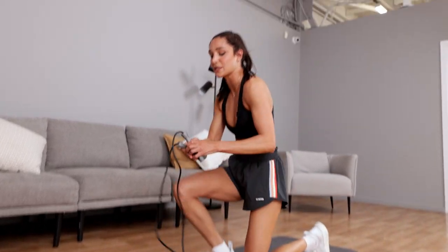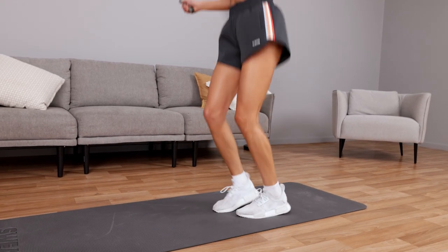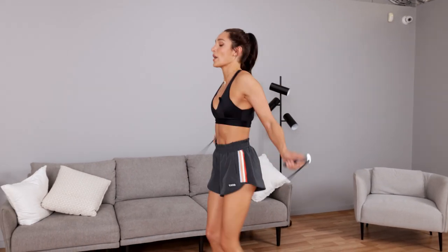Pick up that skipping rope and let's go straight back into skipping. The reason for the skipping is to bring the intensity up, bring that heart rate up, get that blood pumping, warm your body up. Let's go ten seconds — and then bent leg jackknife on the ground.